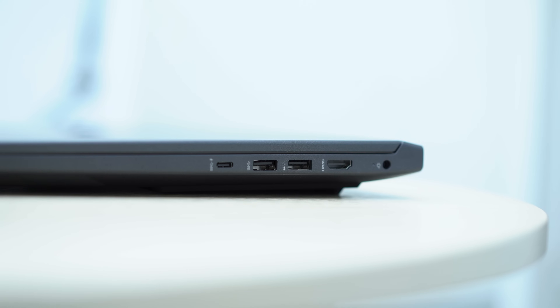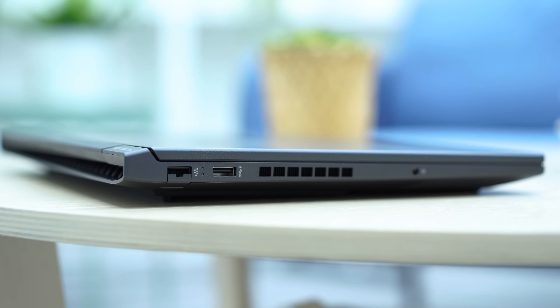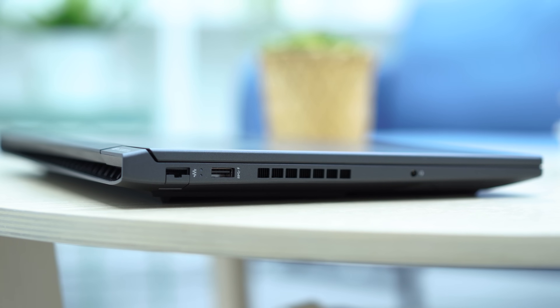Specifically, you get three USB-A ports, a USB-C port that's also a Thunderbolt port, a full-size HDMI port, a LAN port, and even a 3.5mm audio port.